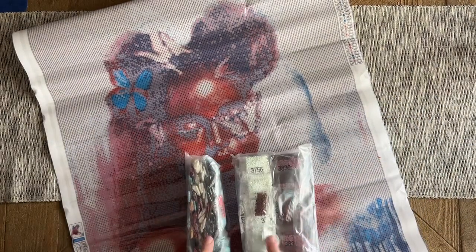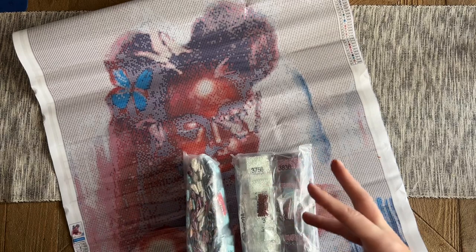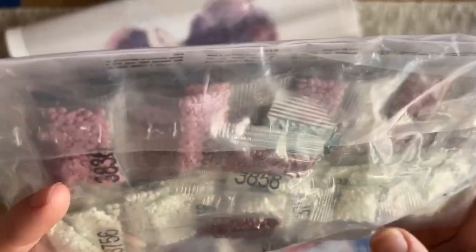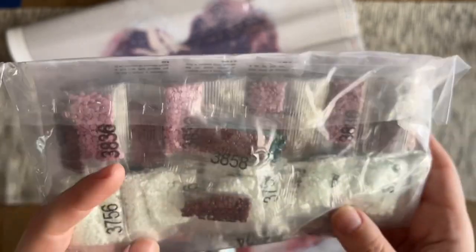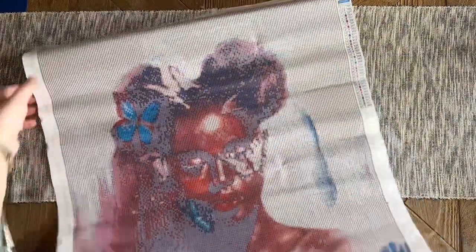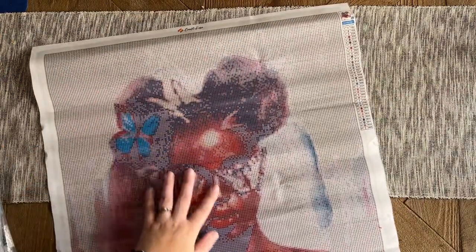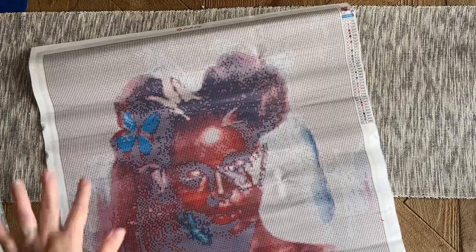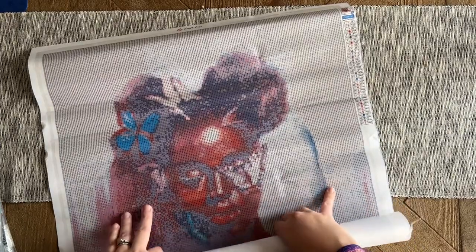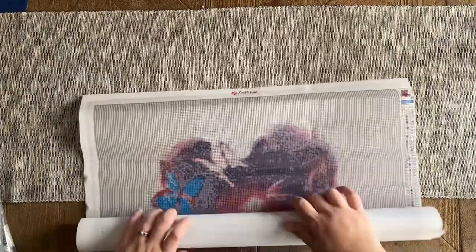It looks like the diamonds are packed in smaller bags — this is new to me packaging. Last time I think they had larger heat-sealed or zip-lock bags, so these smaller bags are new. I wonder if they've changed manufacturers. I really hope the drill quality is still good — that is something I'm noticing since the last unboxing. Because of how it was rolled, there are some wrinkles, but those are not actual wrinkles in the canvas fabric or glue — that just happens when a canvas is wrapped around diamonds.